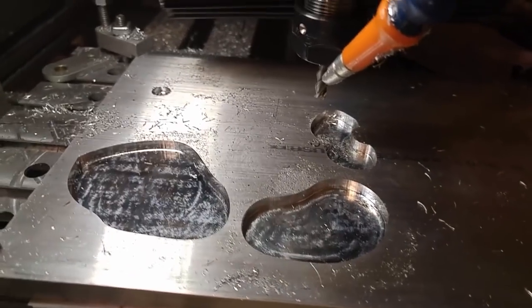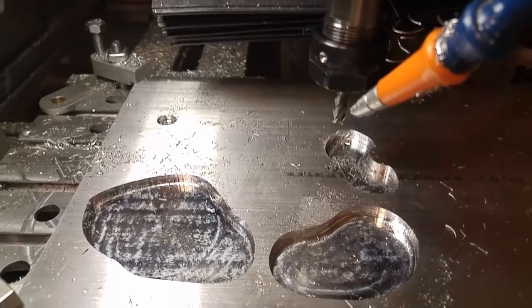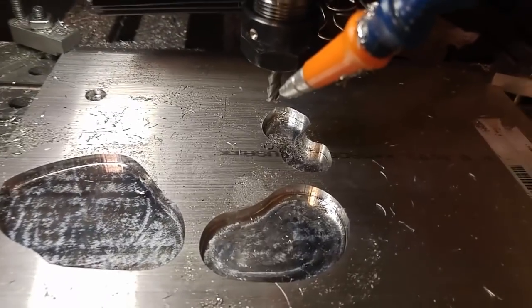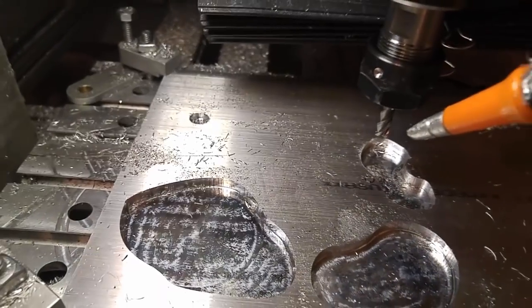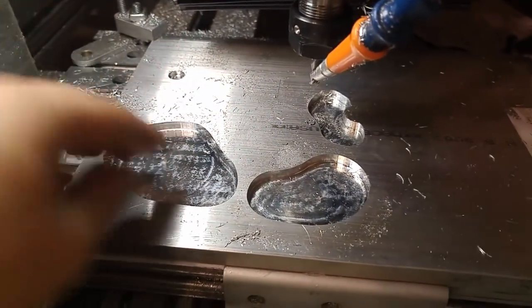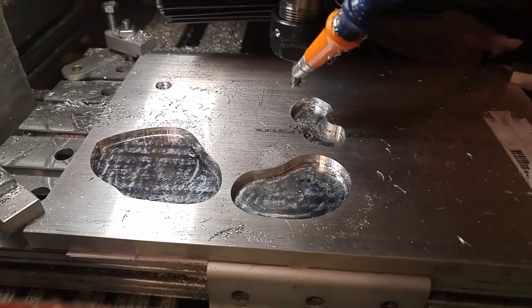Update — some weird stuff happened. The machine lost its vertical position after finishing this pocket, and when it moved on to the next one it thought it was still above the surface but it was definitely cutting into it. So I'm going to reset my Z and machine the next two pockets separately. We are making progress though — about an hour in, surface finish is great, speed is great. I'll take it.